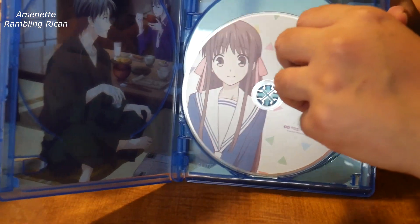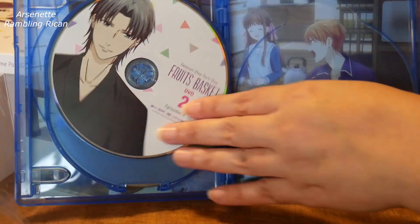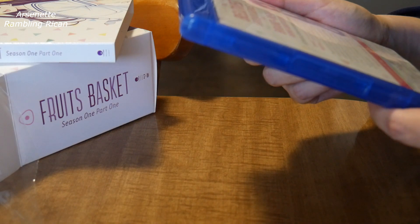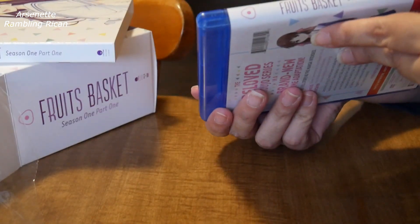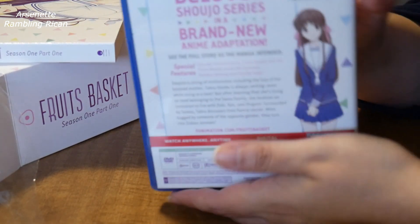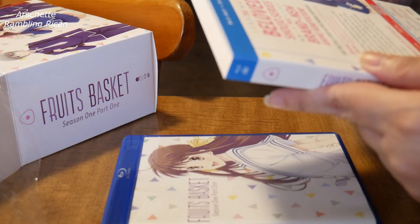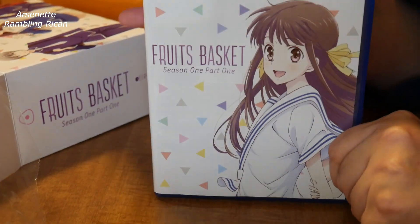So that's disc one Blu-ray, disc two Blu-ray, disc one DVD, and disc two DVD. Now, this is part one, so it has the first — I would assume — 13 episodes. Does it even have a description? It actually doesn't say. Usually they have it, but this is what's in the back. I would assume it's the first 13 episodes because I believe it was 26 total. It does say part one, so it's only the first half of it, which is fine.